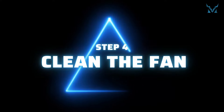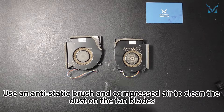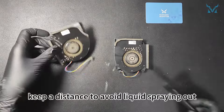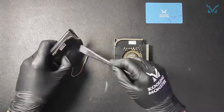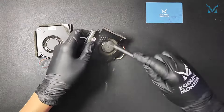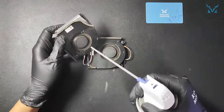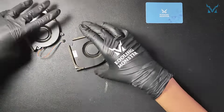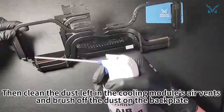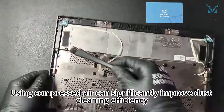Step 4: clean the fan. Use an anti-static brush and compressed air to clean the dust on the fan blades. When using compressed air, keep a distance to avoid liquid spraying out. Then clean the dust left in the cooling module's air vents and brush off the dust on the back plate. Using compressed air can significantly improve dust cleaning efficiency.